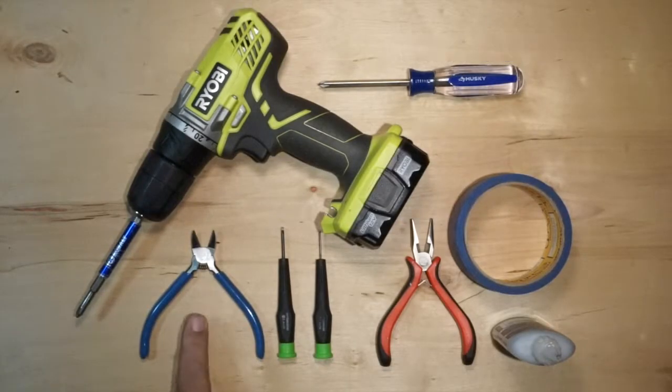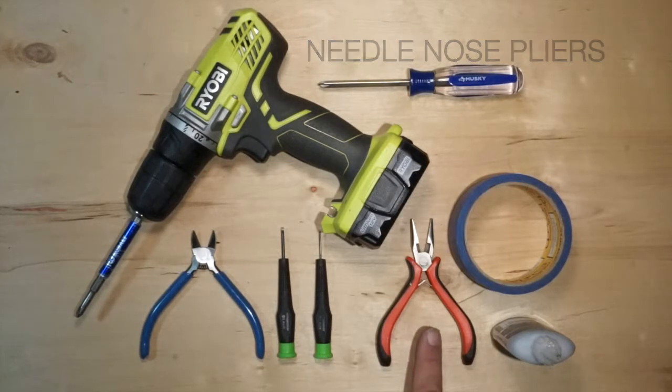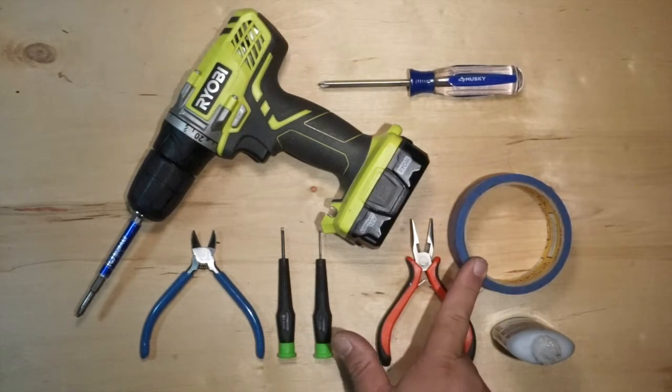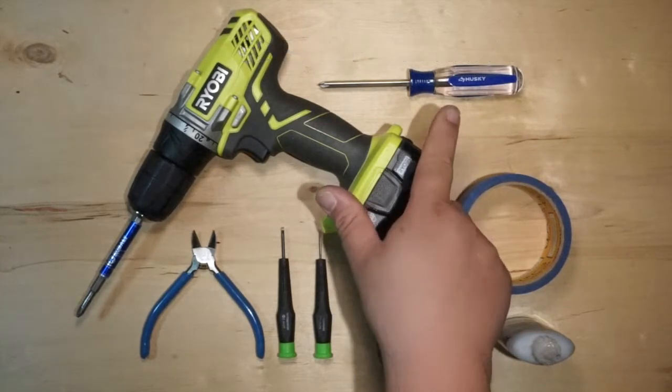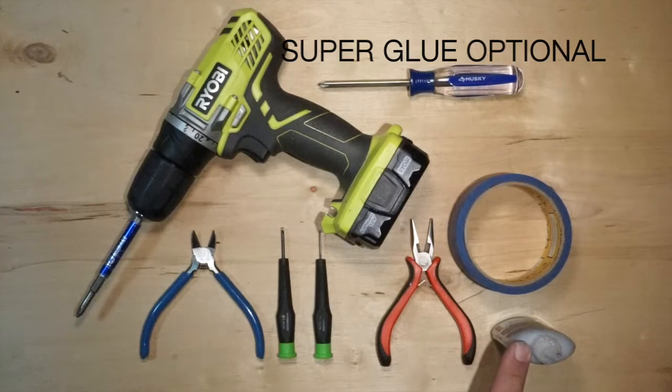Tools you will need for installation: Bar Cutters, Small Flat screwdriver, Mini Flat screwdriver, Needlenose Pliers, Roll of Tape, Number 2 Phillips screwdriver. Cordless Drill is optional, and Super Glue is optional.